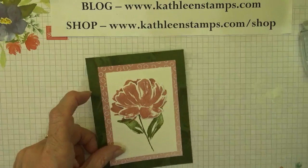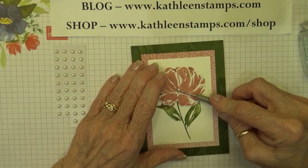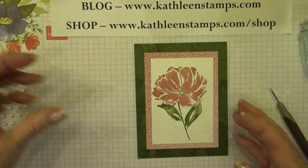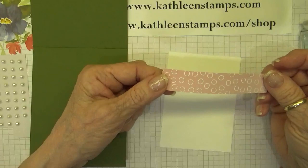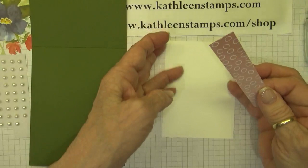Now let's add some pearls — just jazz it up a little bit more. I think I'll just put three pearls right here. And now of course we need to finish the inside of our card. I have another piece of basic white cardstock and a piece of the Oso Ombre, and I'm just going to run some adhesive across the bottom and then put the designer series paper on.